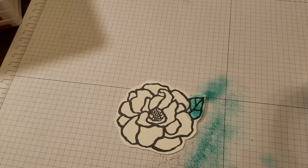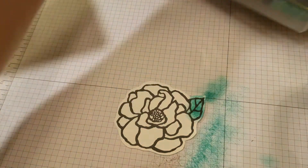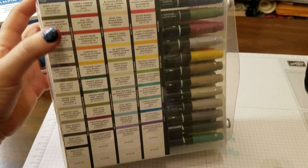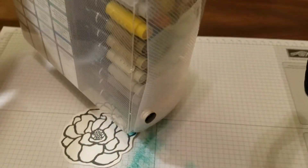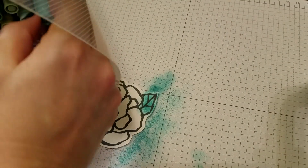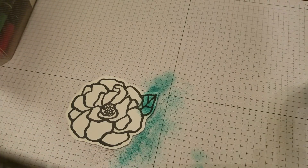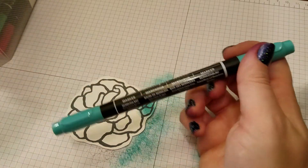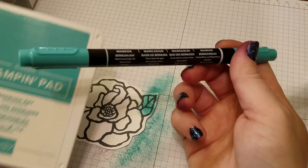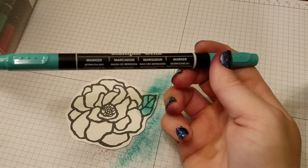I'm going to show you these are our markers — remember I told you about the Stampin' Write markers I used to color those portraits with? This is the Many Marvelous Markers, the whole set. They come in all of Stampin' Up's exclusive color lines, and they're going to match your stamp pads exactly. For example, this is Bermuda Bay, which happens to be the same color — so the ink is going to match the card stock, it's going to match the marker. Everything is going to line up exactly.